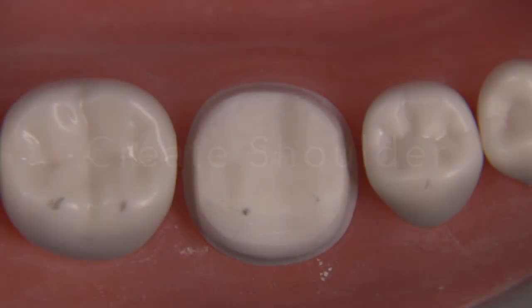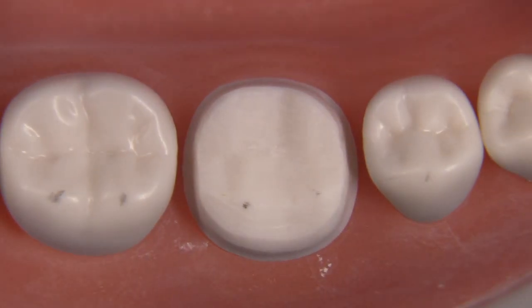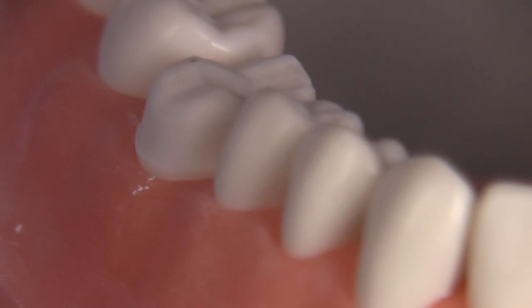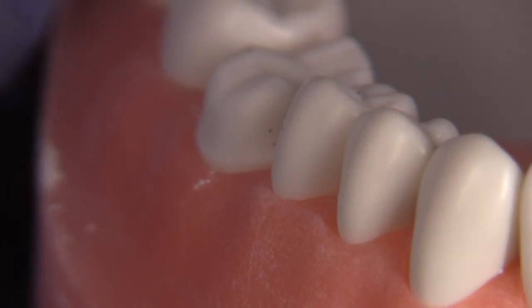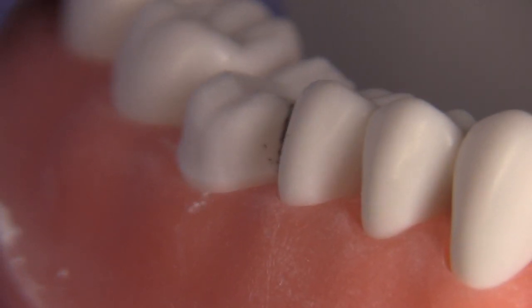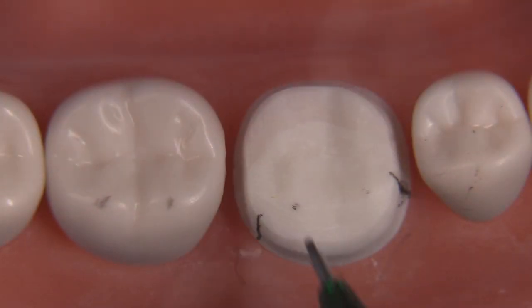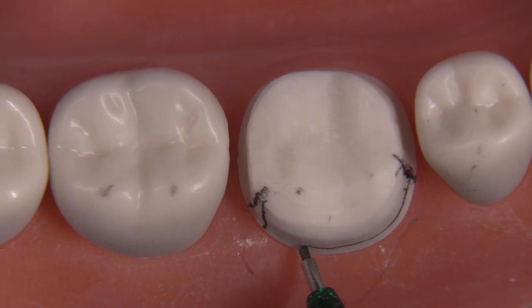So when doing a true modified chamfer you want it to decline like these here. Now let's create the shoulder — notice that we're doing the FGC kind of prep first and now we're converting this to a PFM by further reducing the facial, creating a shoulder, and removing a little bit more occlusally. The location of the shoulder on the mesial starts at the facial aspect of the interproximal contact. On the distal, the shoulder extension doesn't need to go that far interproximally because it's not an aesthetic area — going too far is just over-reduction. Make sure we're into the contact area so when the patient smiles we're not going to show any metal.